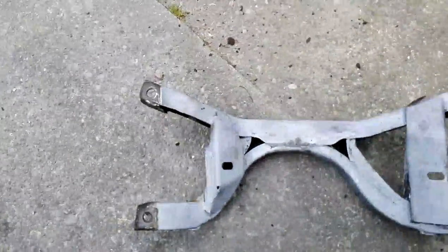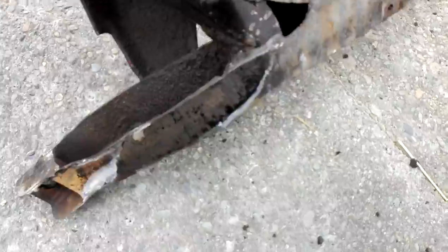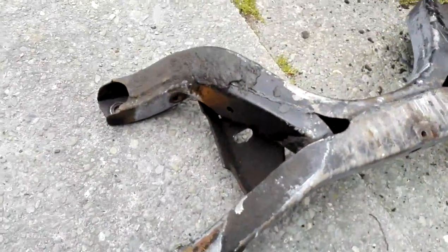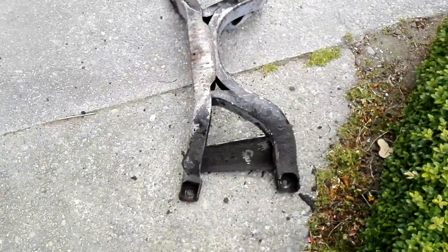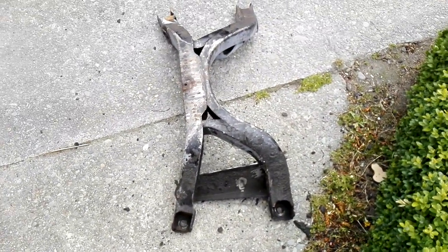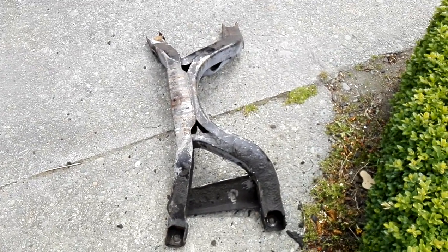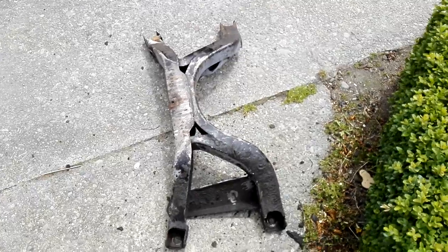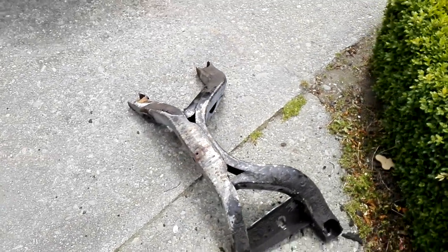This cross member here is nice and clean on this side, but in here it's nice and flash — that's part of the reason why I pulled it out, so I can clean this up properly and get it nice and clean. I'll give it a good clean with something, pressure wash it off and get all the thick stuff off, scrape it off, and then paint it up. I'll use that same texture paint on that.